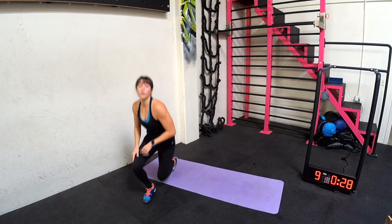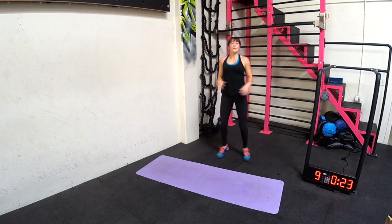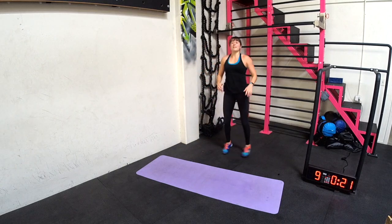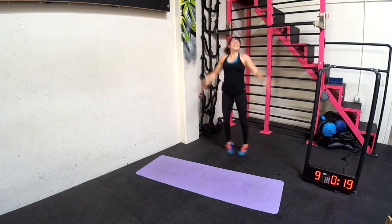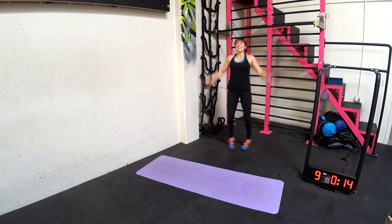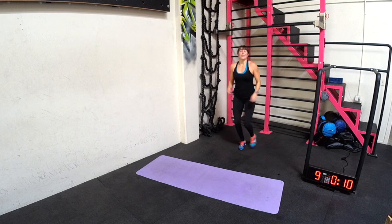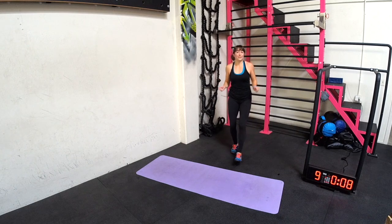Jumping jacks — grab a little water. We're giving our abs and core a little break, but we're keeping our blood pumping, our body moving. You can do full jumping jacks or small ones. You can bring your heart rate down just a little bit if you need.